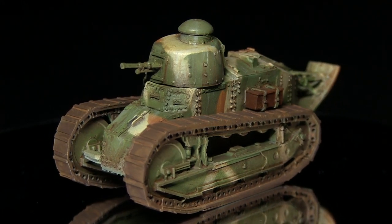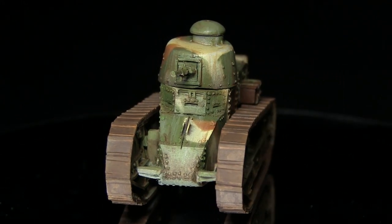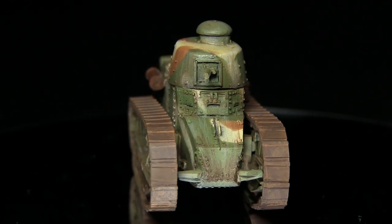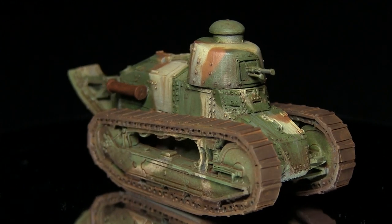Hello and welcome to another Wargamer tutorial. In this video I'll be showing you how to paint a Wargames FT-17 in a WW1 inspired colour scheme, and for this I'll be using the Ammo Ranger paint by Mig Jimenez.